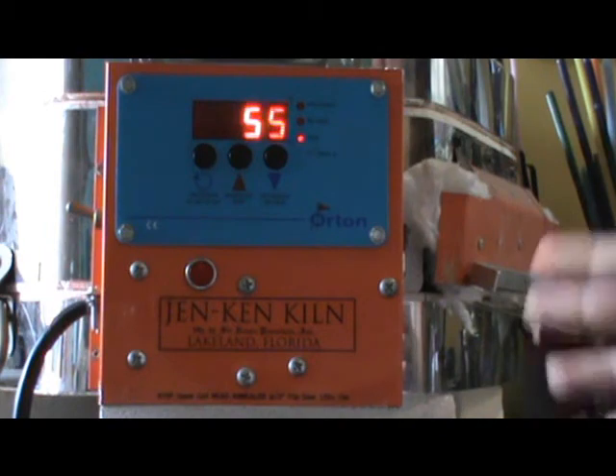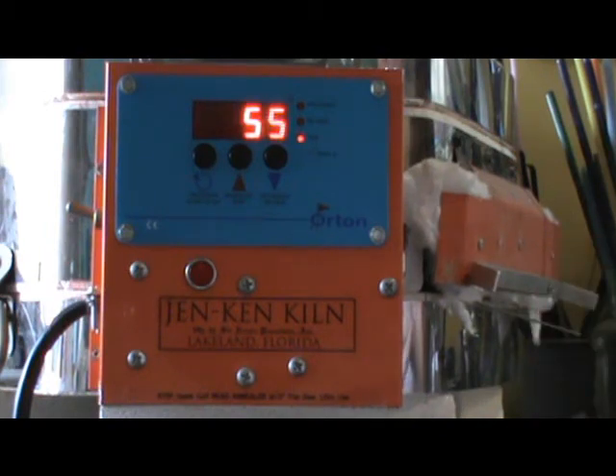So I ordered the new part that's coming from Jen Ken and it'll be here Monday. So on Monday join me here again for our second edition of Shop Talk where we will talk about replacing the relay on your 120 volt bead annealing kiln from Jen Ken. Thanks all for watching. Bye.